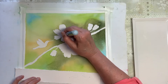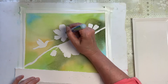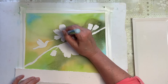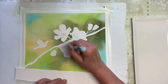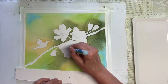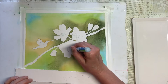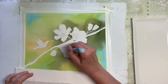I found this precision masking fluid to be really good for little thin lines where you don't want very much masking but just a little bit — it works really effectively.